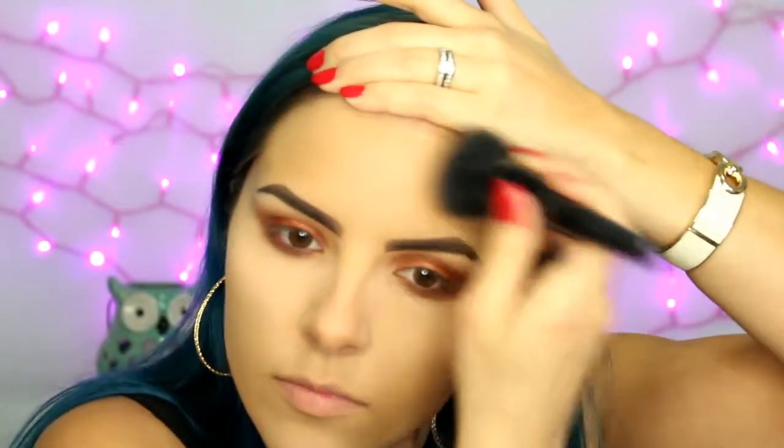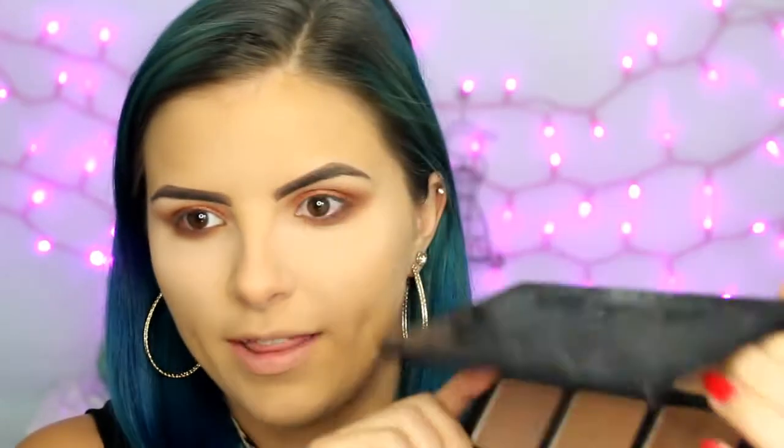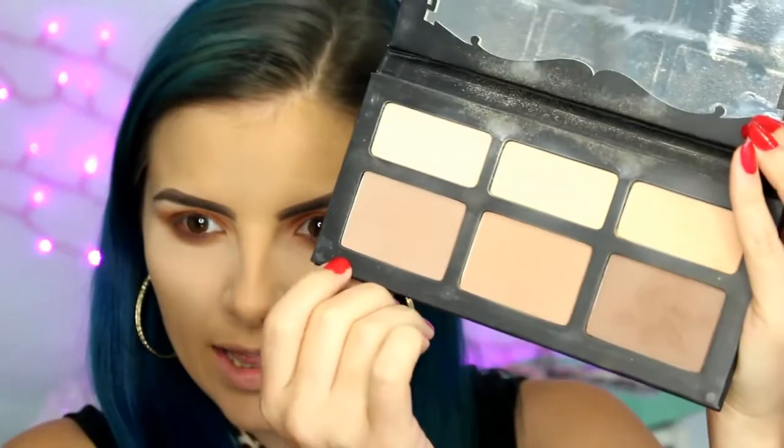Moving on to the face — I'm going to go ahead and set the rest of my face with the Laura Mercier Translucent Powder. To bronze the face I'm using the Kat Von D Shade and Light palette. I'm taking the middle shade to bronze and then a lighter, cool grayish-tone color for my contour. I'm hitting all the usual bronzing places all around the outside of my face. I'm being especially careful in one area — just patting more so than swiping because that's where most of my breakout is.